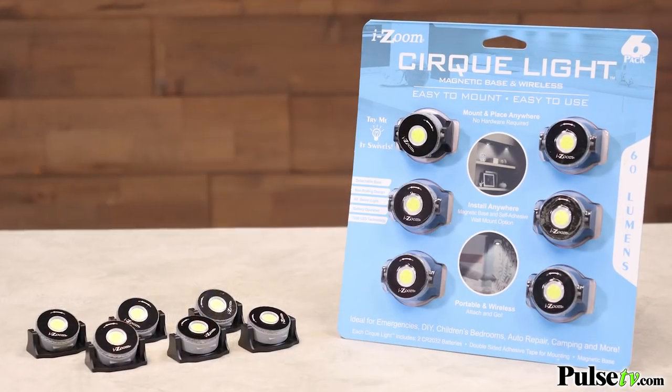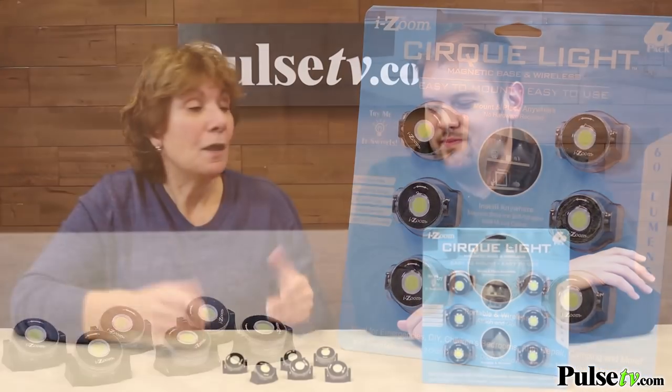If you're looking for a truly unique lighting option, this is it. Plus we have a great price on it — when you buy more you save more. Head on over to Pulse TV and grab a set of two today.